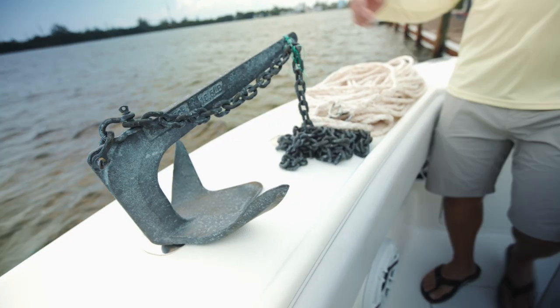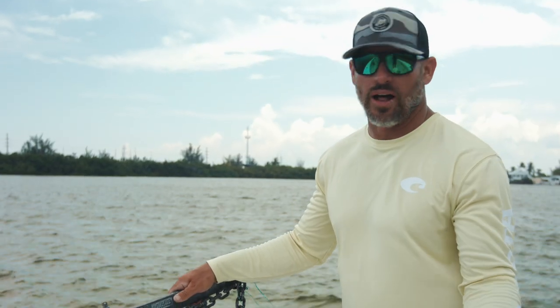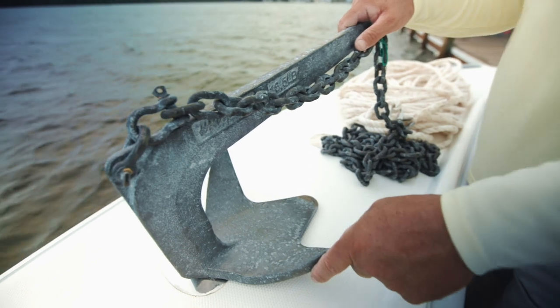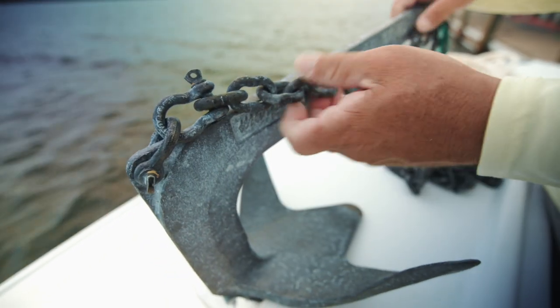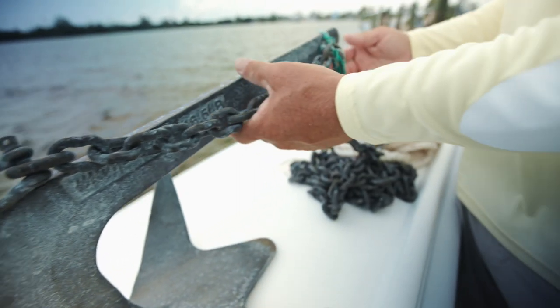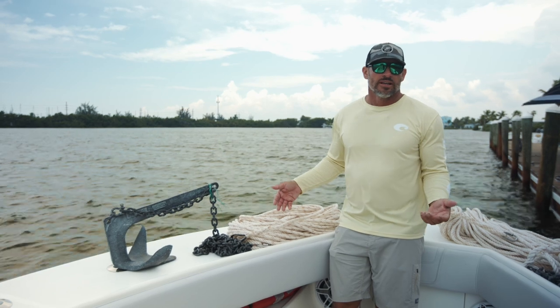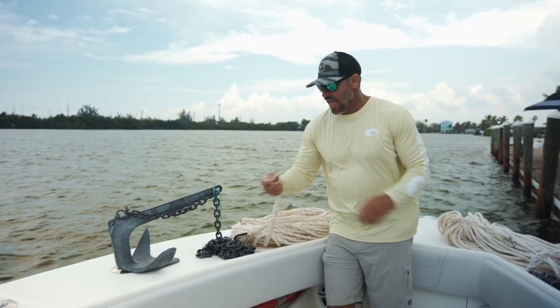The third anchor I use — and this is an anchor I use a lot when I'm fishing on patch reefs — but the beauty of this anchor is I could also drop it in mud and sand as well. This anchor also gives me the ability to break it free if I'm caught up in a wreck or caught in any kind of obstruction. I have a trip on this one as well.